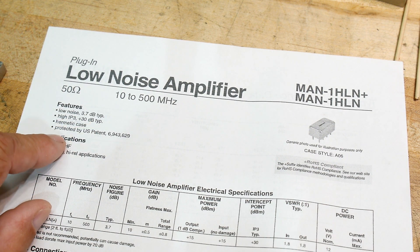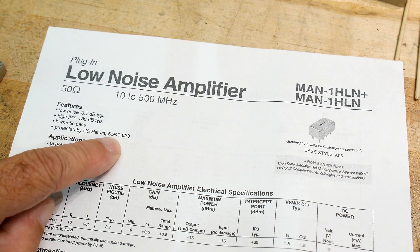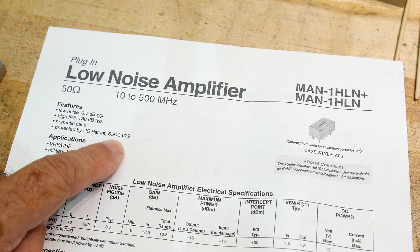It says intermodulation product, hermetic case, it has a patent on it.